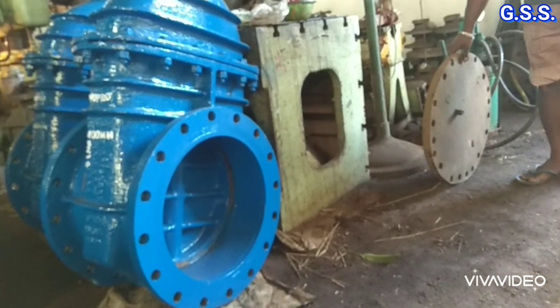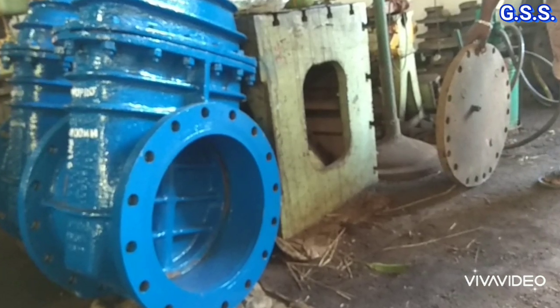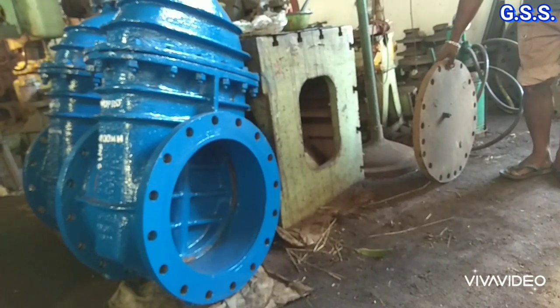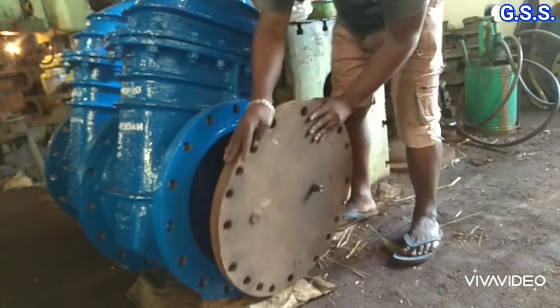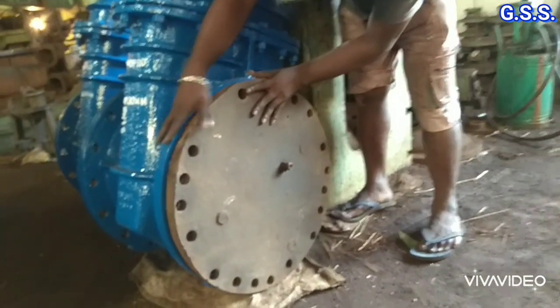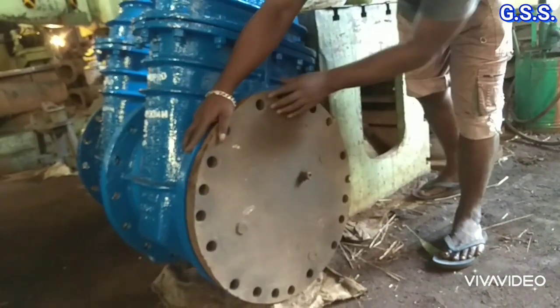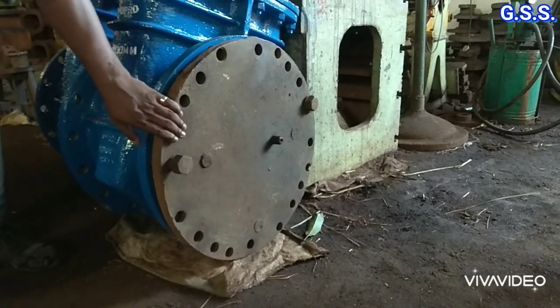This is one 16 inch, that means 400 NB, PN10 gate valve, which will be shell tested at 15 bar gauge pressure and seat and backseat testing at 11 bar gauge pressure. For testing this valve, at first the blank plate is bolted with the valve flange.